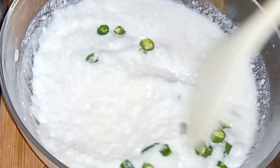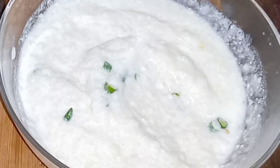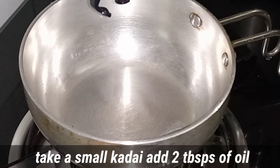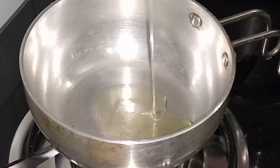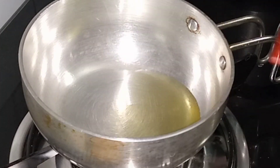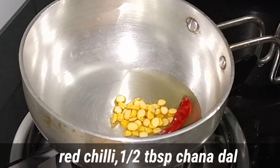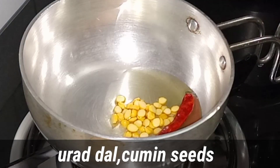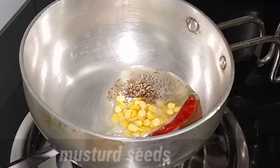Mix the whole mixture. Add two tablespoons of water, add two tablespoons of oil, add one to two tablespoons of water.